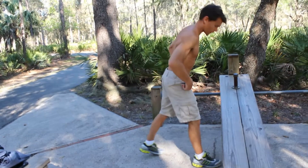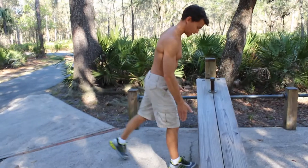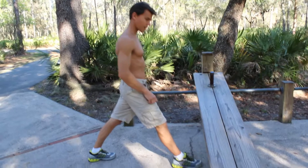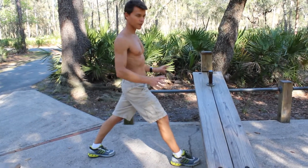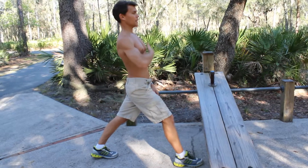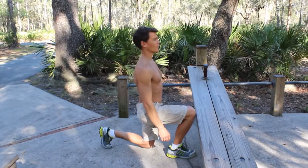Another variation we can do for legs is lunges. My feet are about shoulder width, and I'm spaced front to back at about two feet — it varies from person to person. My body is nice and erect, I'm looking straight forward, going straight down with the back knee.